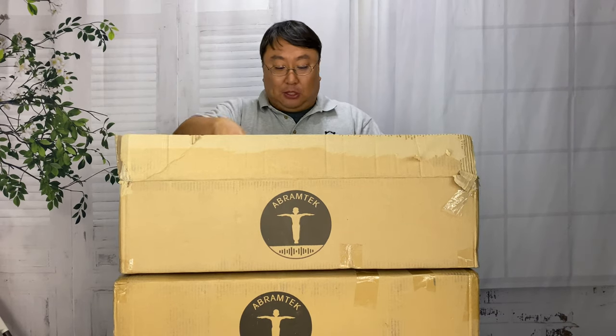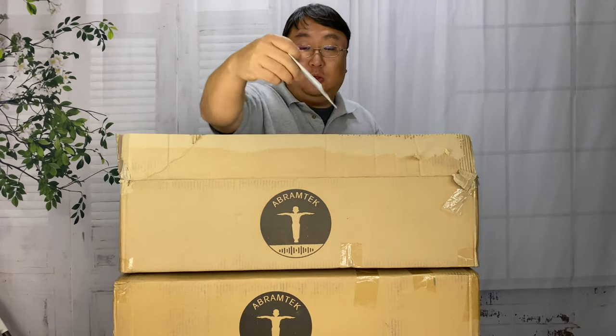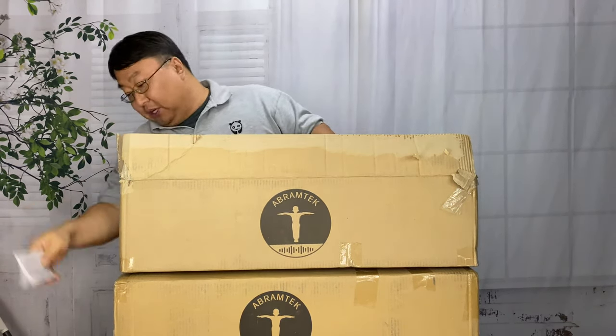It's by Abram Tech, and not only does this set come with an awesome Bluetooth speaker, but it comes with two, so you can basically have stereo surround sound. Now it's not very interesting in these cardboard boxes, but it comes shipped like this. You can see here we get two towers and an instruction booklet.